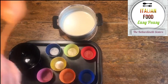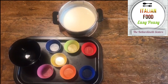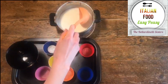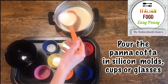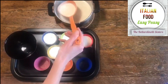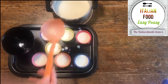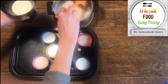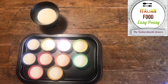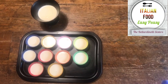Now we can pour the panna cotta into little molds — I have silicone ones — or into glasses or cups. Now we can put the panna cotta in the fridge for at least five hours.